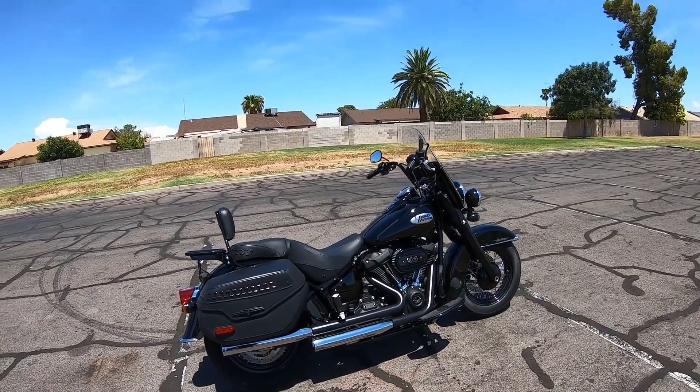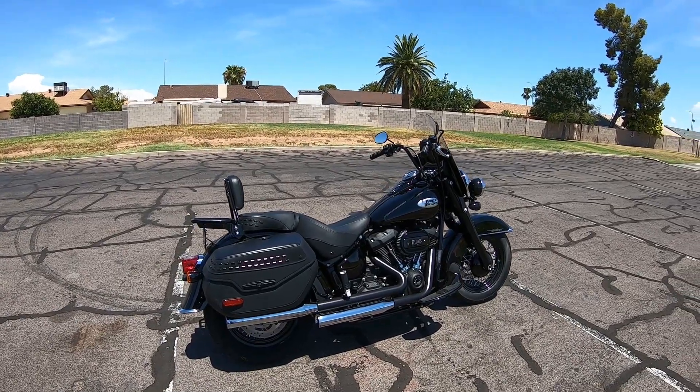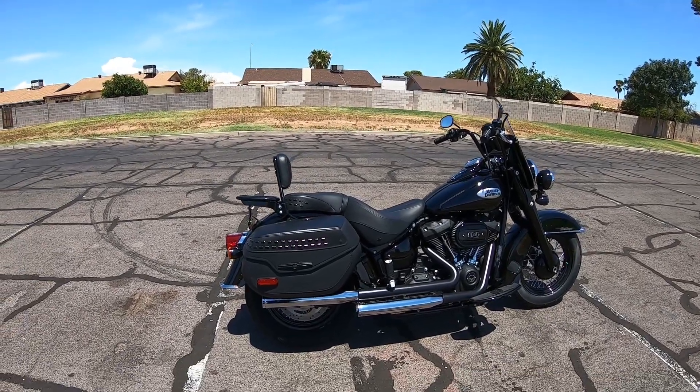Hey, it's Randy Tbert out here in Arizona. I had my new Heritage one month and I wanted to do a walk-around video to show you what I've done with it so far.